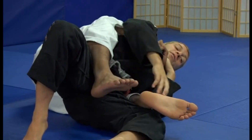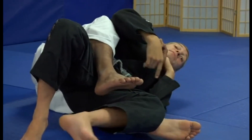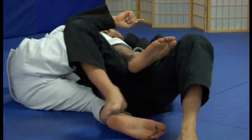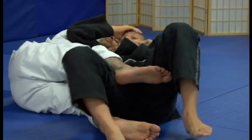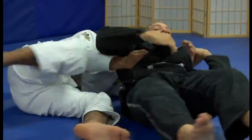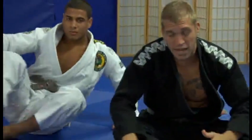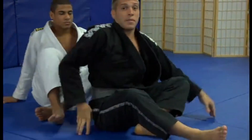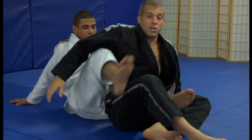If this foot right here is in the way, I can kind of pop it out. What I'm going to do is get on my back, start walking myself out, coming to the back, and start turning right here and locking up a half guard. Because if my back is on the mat, he's not going to be on my back. So our first escape is just removing the foot and kind of crawling over.